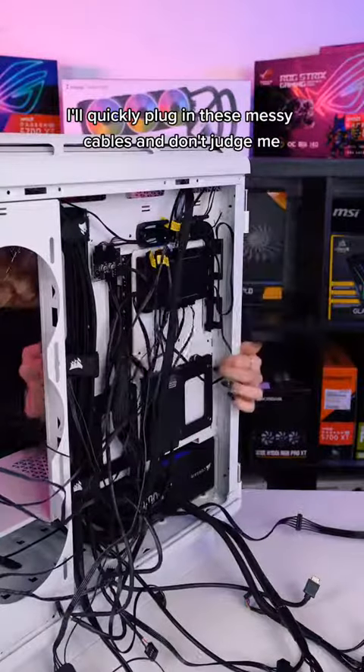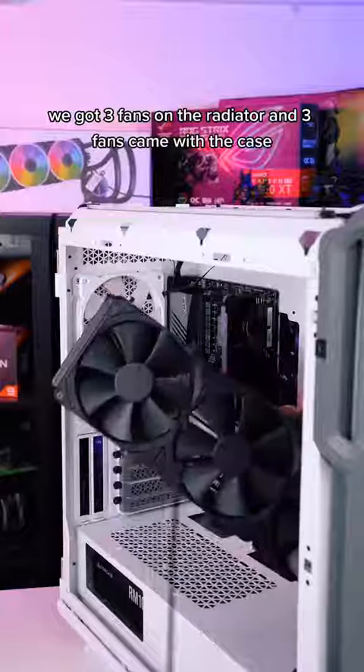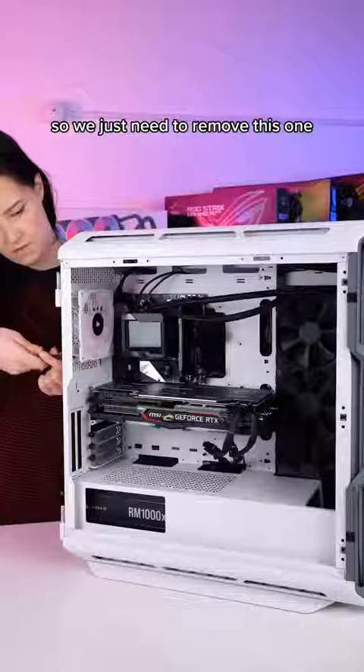Now I'll quickly plug in these messy cables, and don't judge me — I will fix it. For cooling we got the Ryujin AIO with 6 fans. We got 3 fans on the radiator and 3 fans came with the case, so we just need to remove this one.